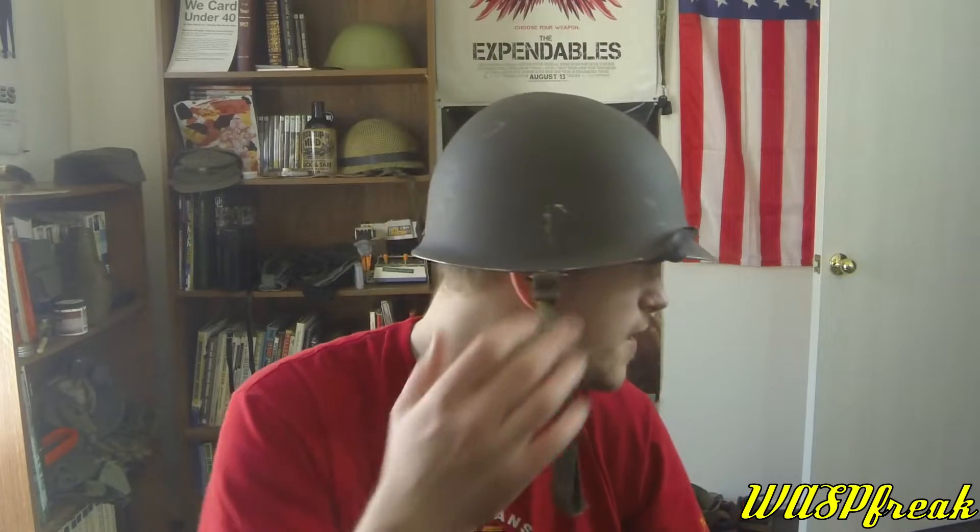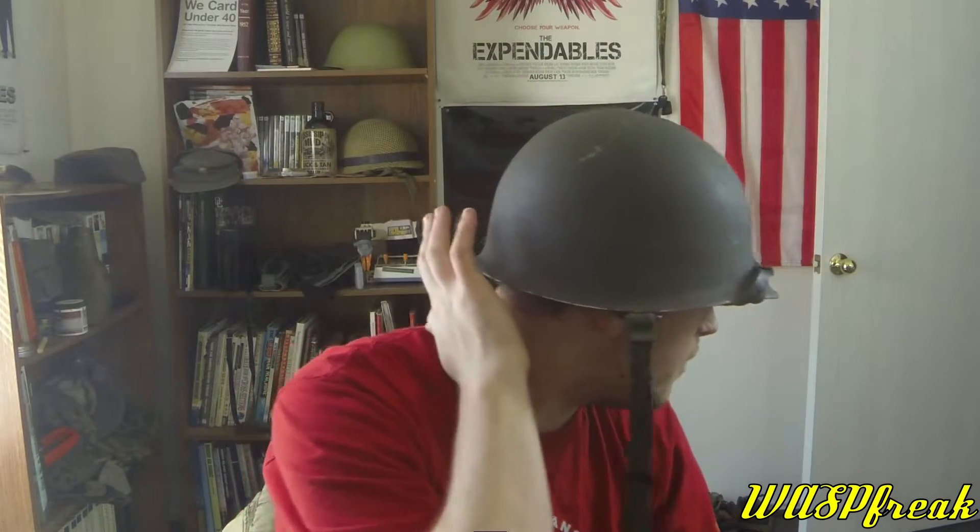The M75 is an M1 helmet clone. It is based off of the Vietnam era M1 helmet shells, as it has the lower profile and the rear seam. It also has swiveling chin strap bales, but it has some definitely Austrian features. Number one is going to be the gray paint job. This one is mostly intact — it has its scuffs and scrapes from years of service, but is pretty much free of dents.